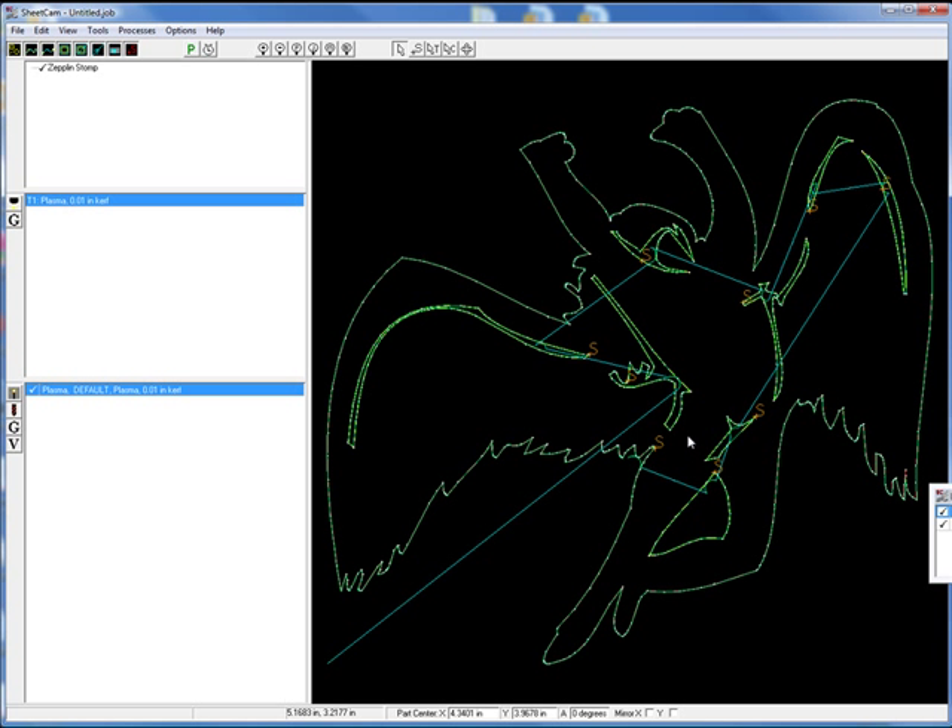Here it is. It's going to start out at 0, 0, move the machine, come in and do this interior cut. There's a start there, and then it'll go over and do this cut, then over and do this face cut. It'll finish out the wing, come down and do the leg, then pop back and do the entire perimeter. Whenever you're doing CAM for plasma, you're going to want to do your interior cuts first so the entire piece doesn't move around on the table. Do your interior cuts and then do the final perimeter cut.